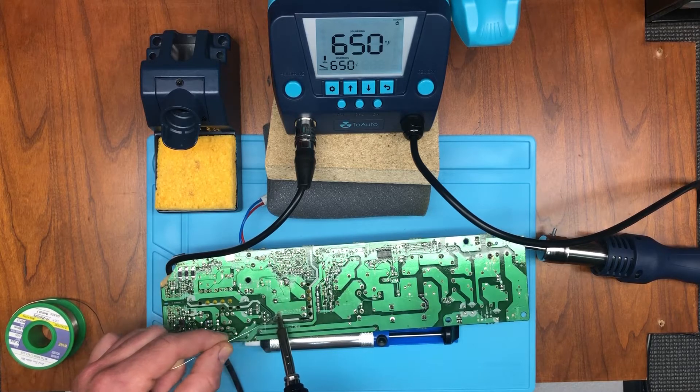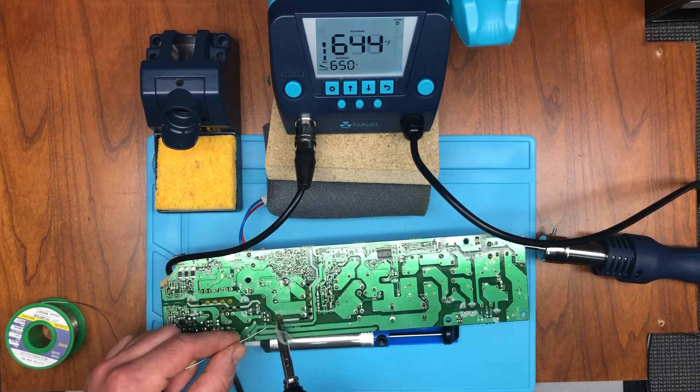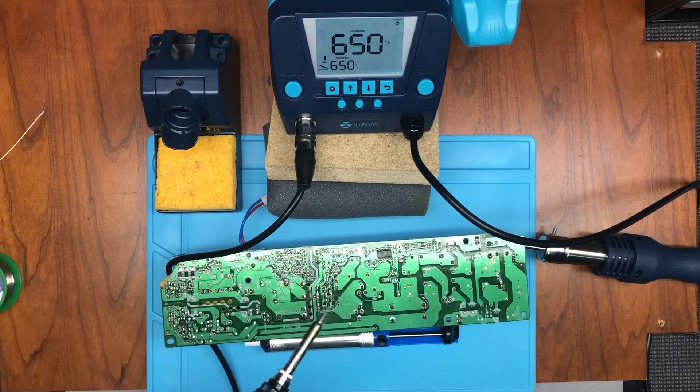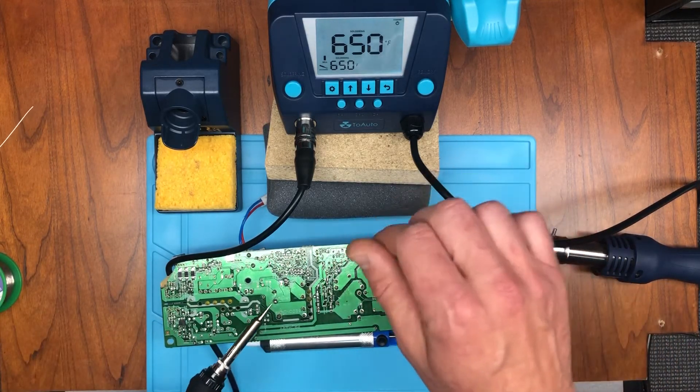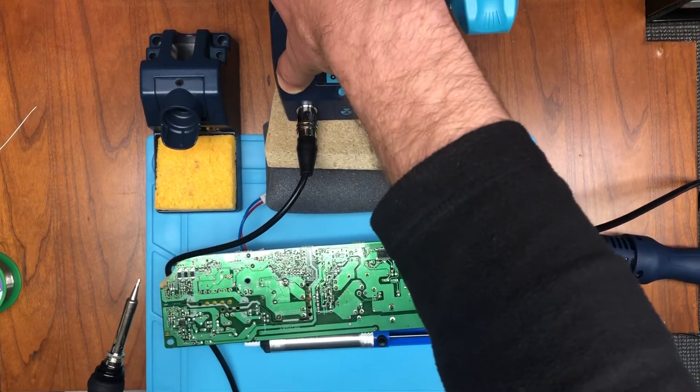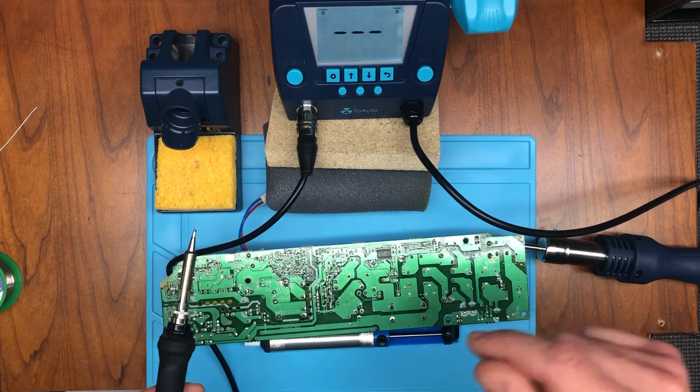You can see right here, just putting some solder down — not really doing anything complex, just for the demonstration. But you saw how that worked. It's very easy to turn it off: just push and hold for one second and then it's turned off.